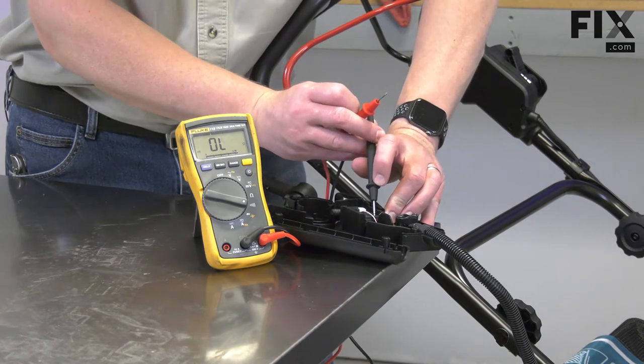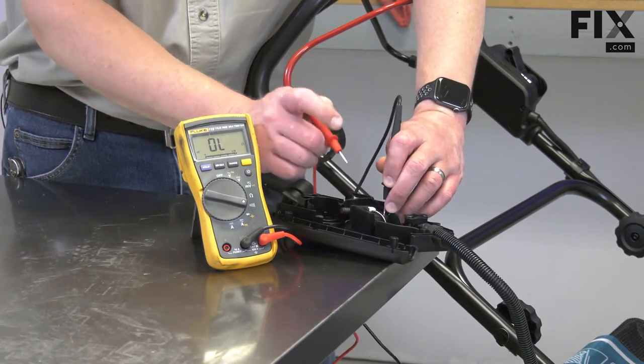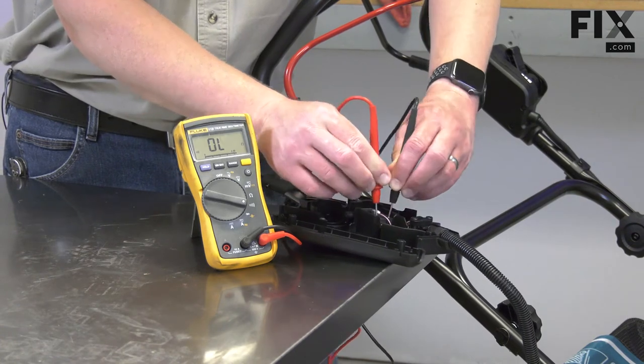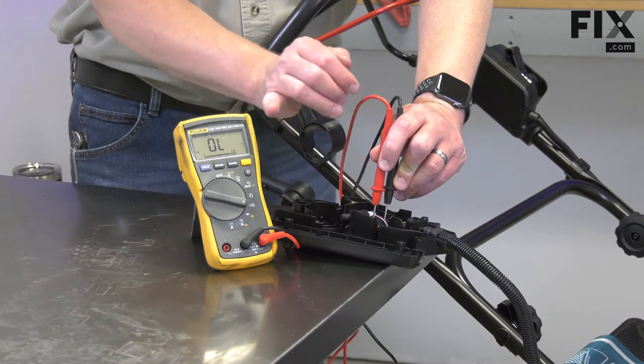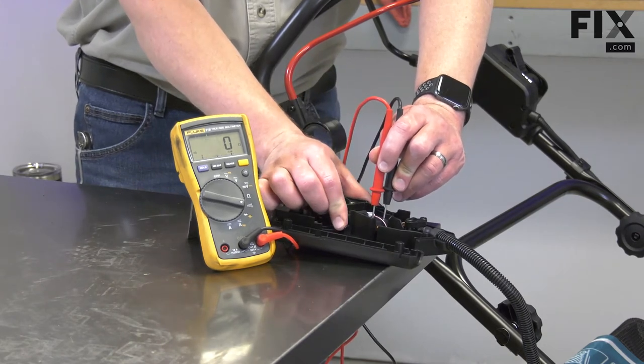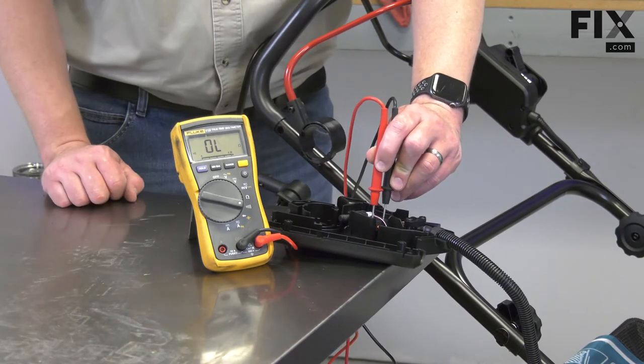I'll place one lead onto one side of the switch and the opposite lead on the other. Now I'll activate the switch and if it's good, I should get a beep. This switch is good.